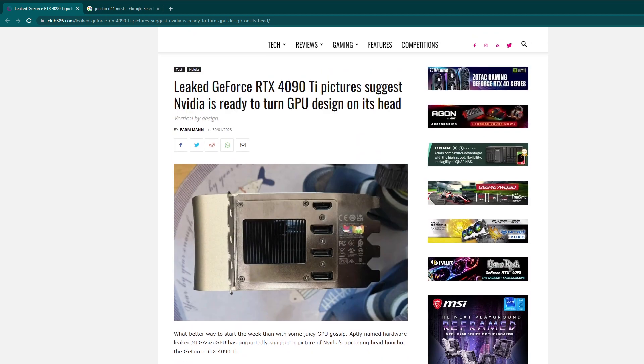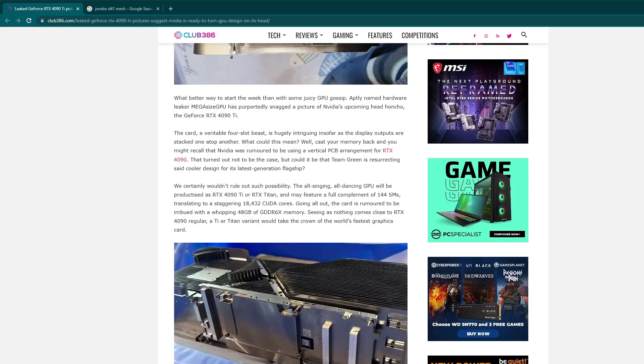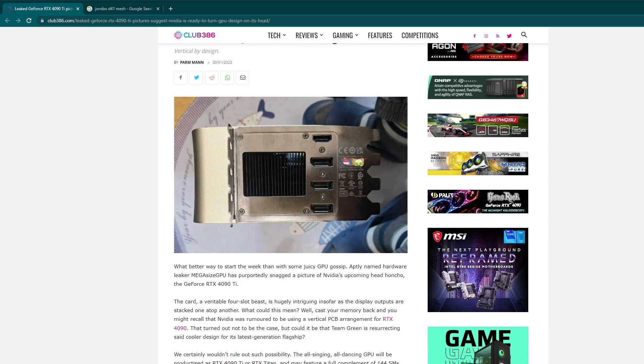The cost and wattage of this card is ridiculous. It's four slots — this is the reference model, not a partner design. It's going to be over two grand. With the way NVIDIA is pricing things, I would be shocked if this card came in at $2,000 with the 4090 non-Ti coming in at $1,600. Rumor Mill has it at board power around 600 watts. That is a lot.